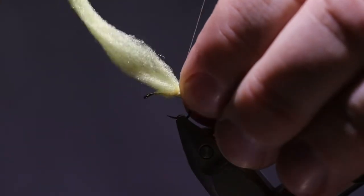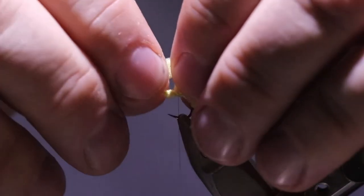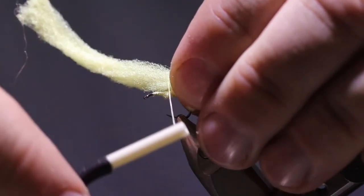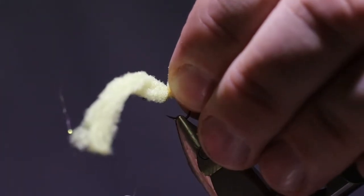Just fold it over and make a small loop, a few wraps to tie it down. And just keep progressing your way to the eye. And do it again.